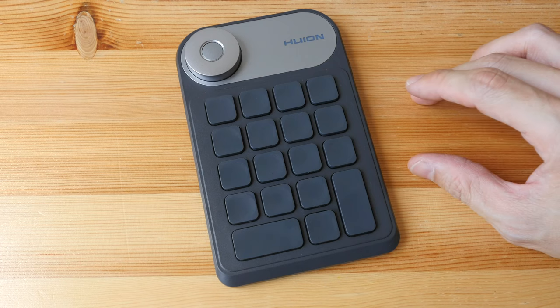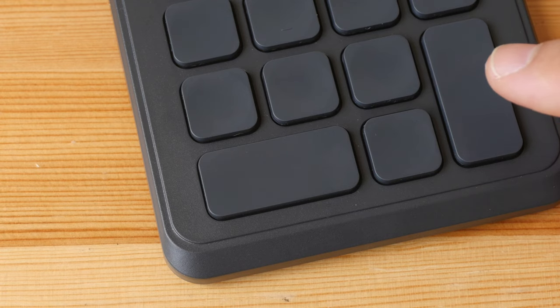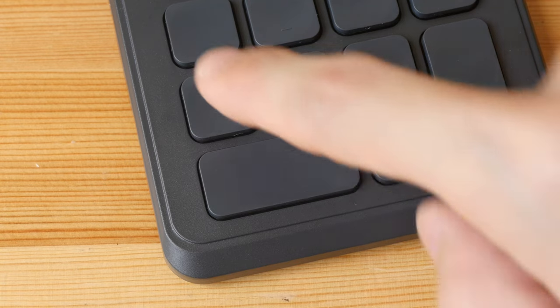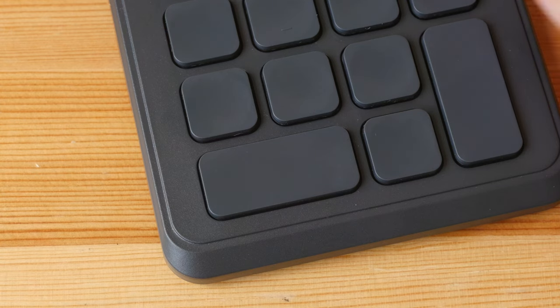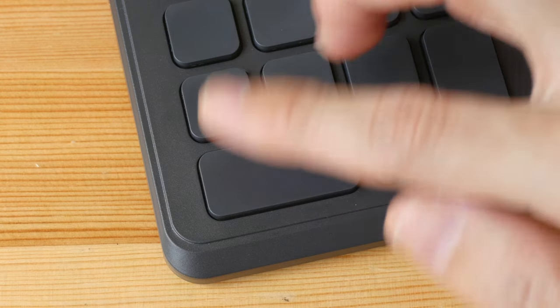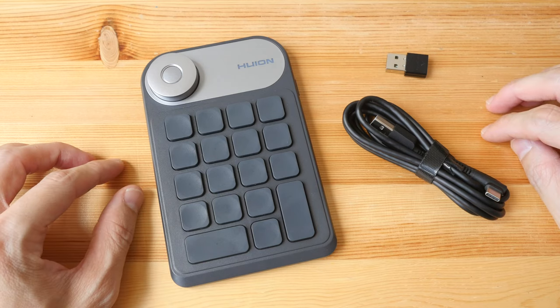Hopefully Huion can release an updated driver in the future to allow for proper use of combination keys. With combination keys you could access even more shortcuts. For example, with the current driver you only get one shortcut per key. However, if combination keys worked — using Ctrl+A as an example — you could set Ctrl to one key, A (as an arrow key) to another, and press both to select all. That's three shortcuts rather than just two.